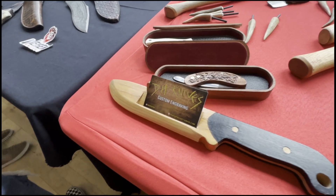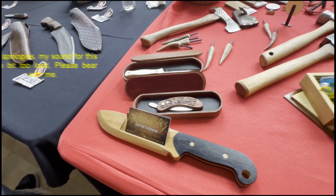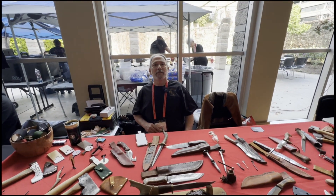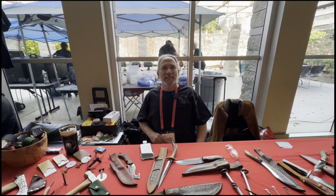And here we are at the table of D.H. Knives, here at the California Knife Show 2024. Tell us about your table today, Daniel.